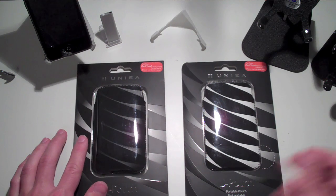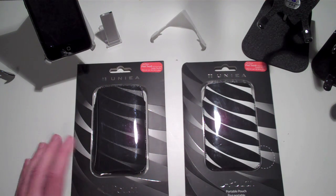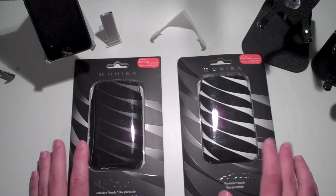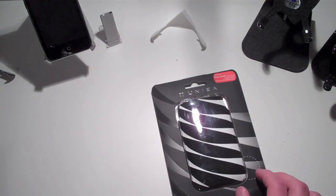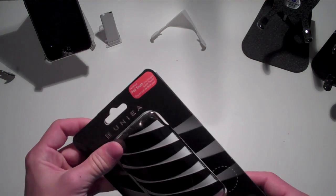Same thing — if anything else new comes out and I start doing a lot of videos about that one item, don't think I'm going to end what I did previously. I'll always keep on doing what I'm doing. So without any more of that, let's get into this review. Yunea sent two pouches — one will be for a giveaway in a later video, so I'll keep that one new and go ahead and open this one right here.